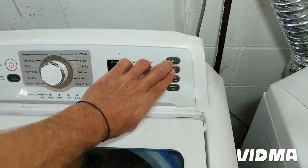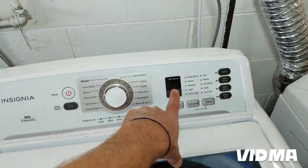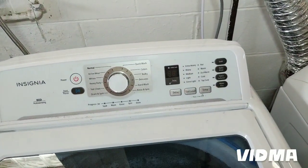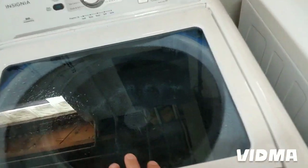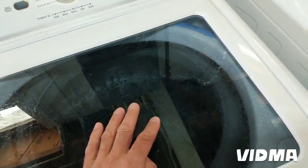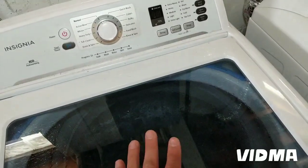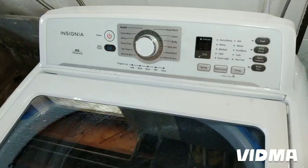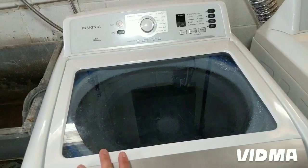When you're holding these two buttons and press the power button you will get the error code if there is one. But this washer doesn't have a speed sensor on the motor so it doesn't know if it's spinning or not. It's a pretty skimpy washer made pretty cheap — it doesn't even know there's a problem with it.